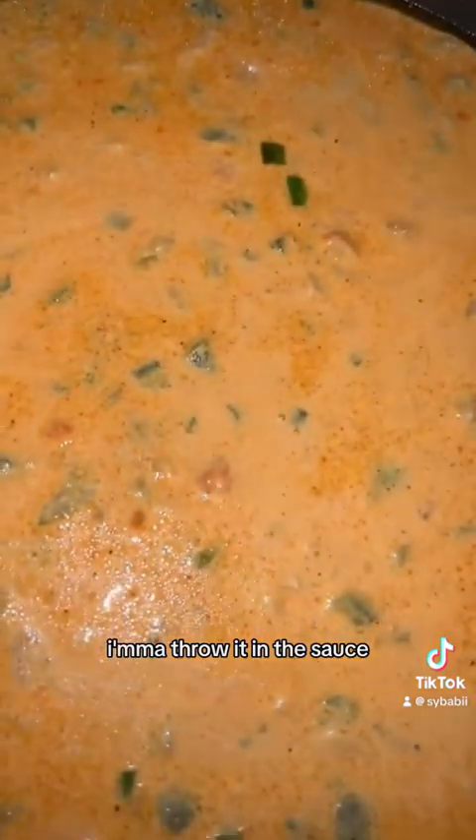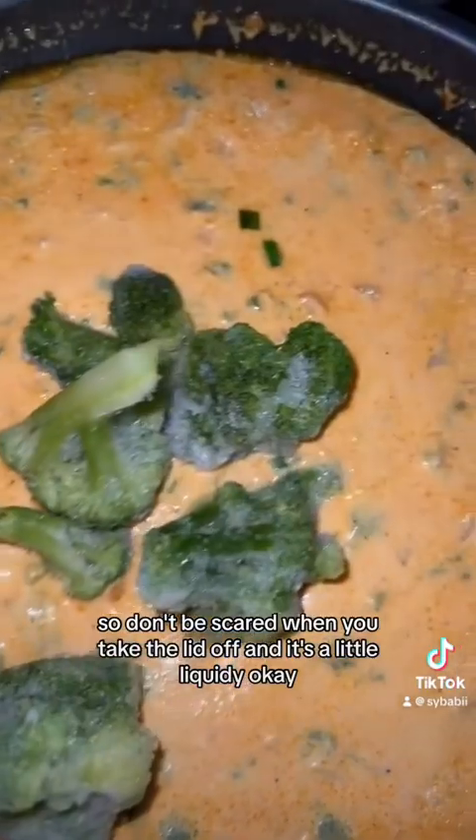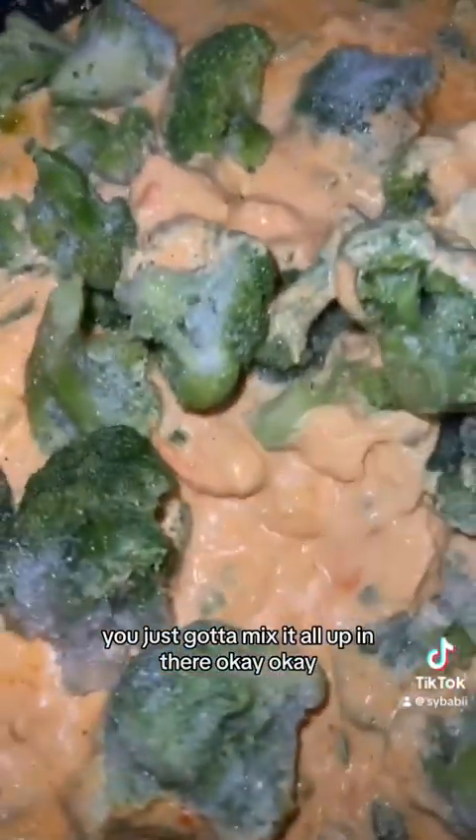I'm using frozen broccoli — throw it in the sauce and put the lid on. Don't be scared when you take the lid off and it's a little liquidy. You just got to mix it all up in there.